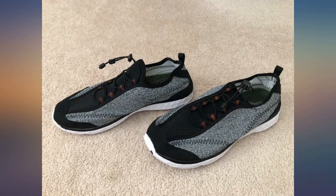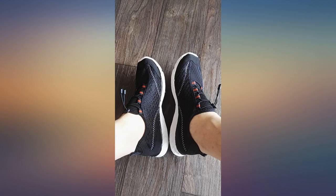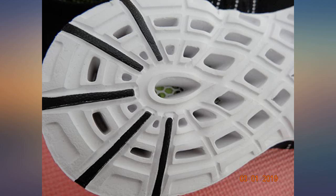These were purchased for my teenager to use on vacation at the beach. He stated they worked well and fit well. I noticed they drained water pretty good too. I would suggest these if you are looking for a water shoe.